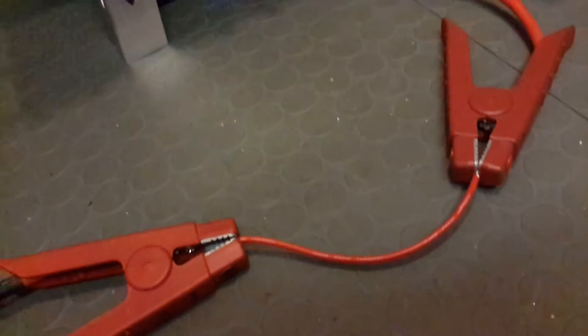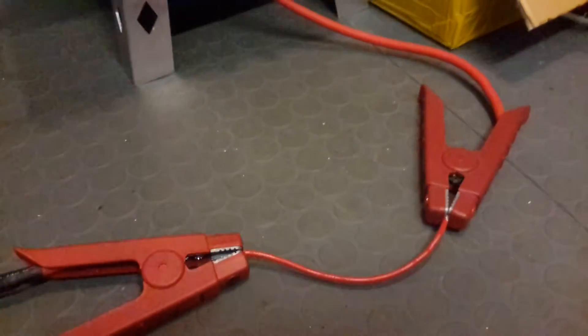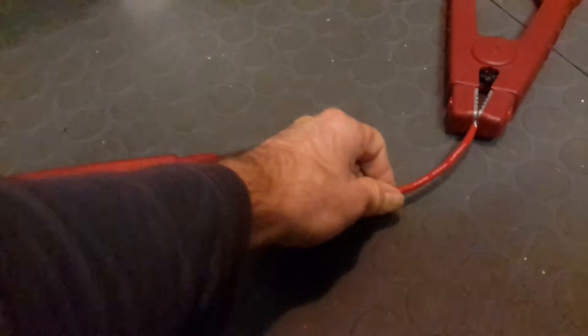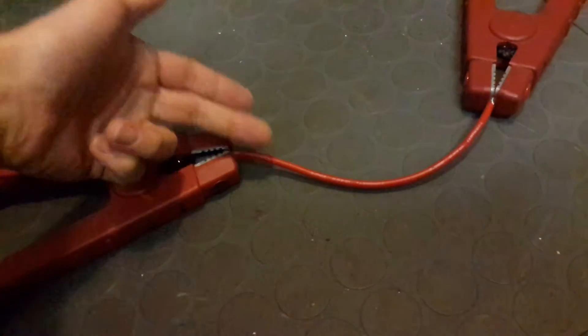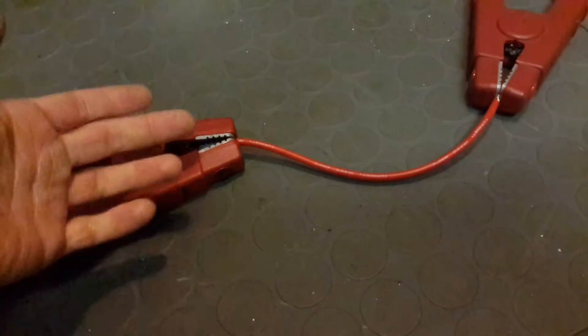Just imagine when you twist the throttle wide open on the acceleration of your e-bike — it will draw a lot of current, and there is no problem with 10 gauge. You will have some voltage loss across the wire because it dissipates some heat due to its resistance.